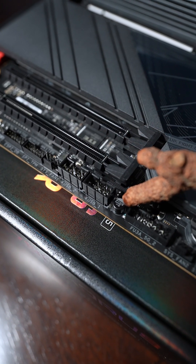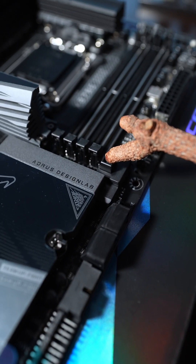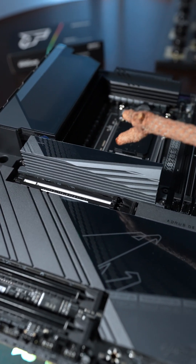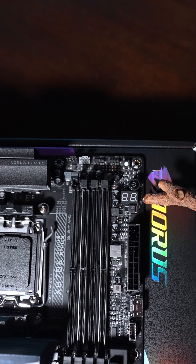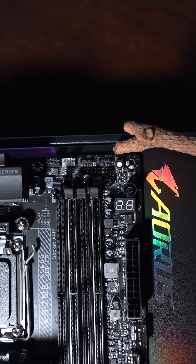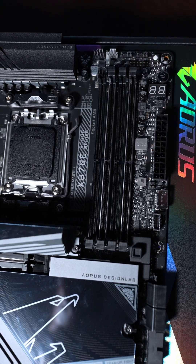The Gigabyte Aorus Master gives you plenty of connectivity for most people's needs, whether you're a gamer or into content creation. I like the options included, plus there's a nice button to eject your GPU. This is also a very robust cooler for the PCIe 5.0 NVMe drive slot, which generates a lot of heat — hence the very large cooler. There are indicators for CPU temperature and error codes, a power button, reset button, ARGB, and fan control hubs.